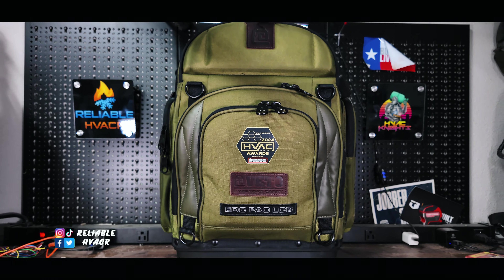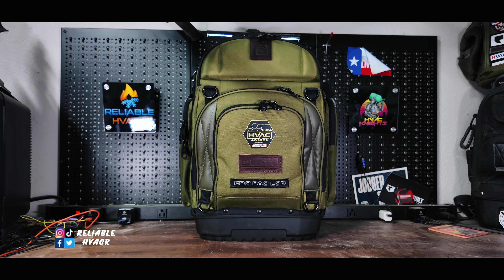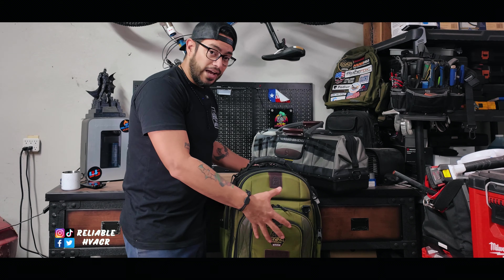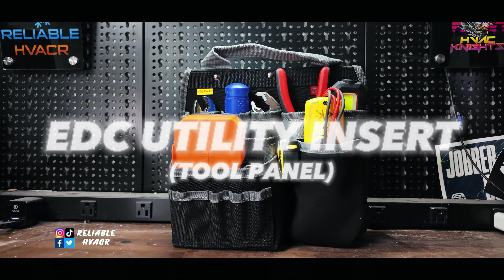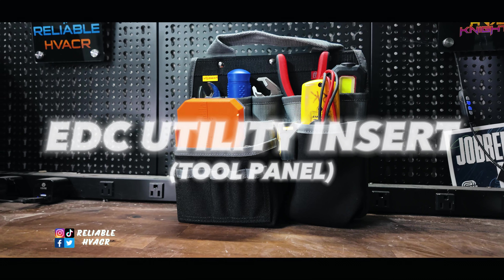I've already done a video on the black one, so I'll show you the green one in its full entirety and I'll show you an everyday loadout with the new EDC utility insert tool panel. This thing literally carries everything.